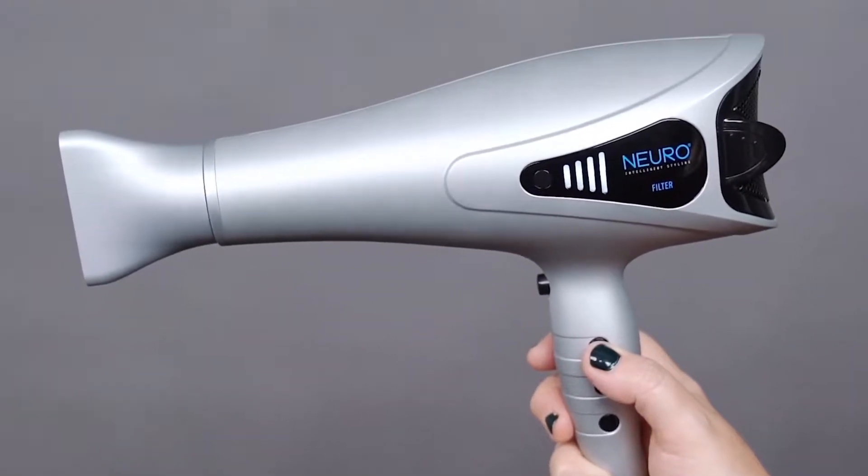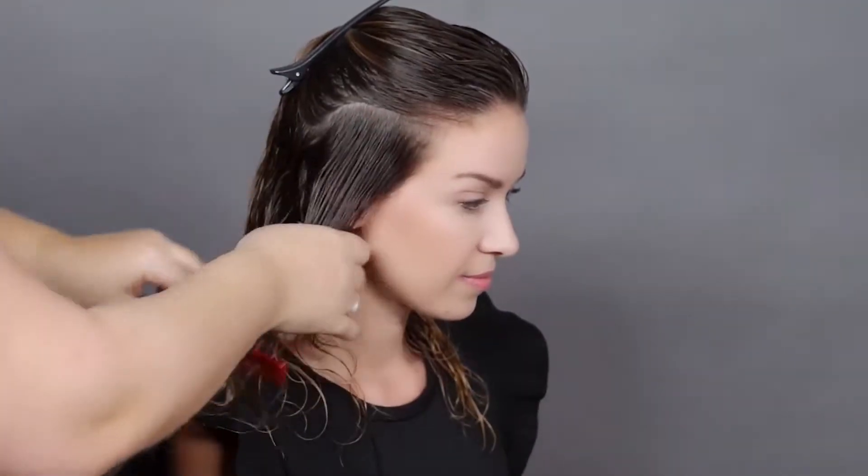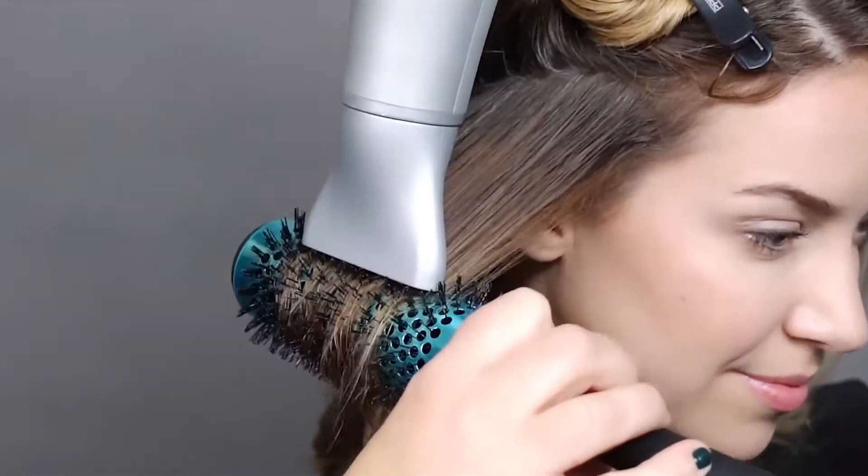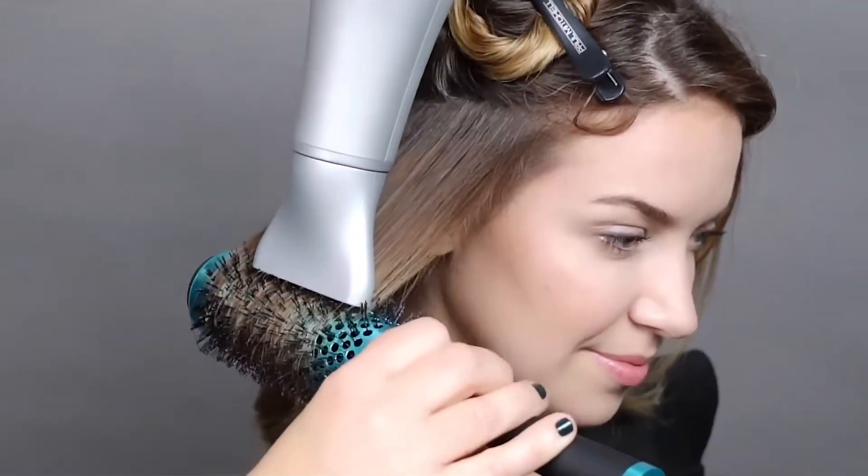NeuroLite, the lightweight hairdryer with more power. This dryer is lightweight and powerful with an 1875 watt DC motor and weighs only 1.12 pounds.